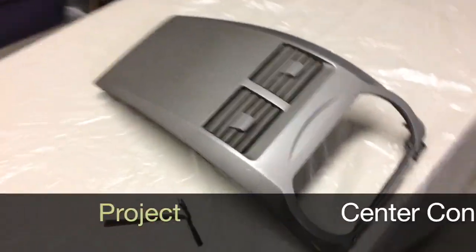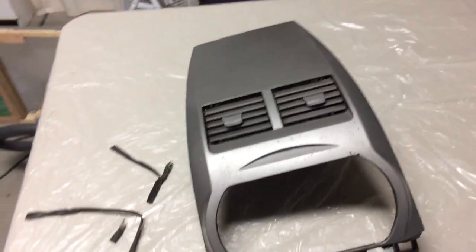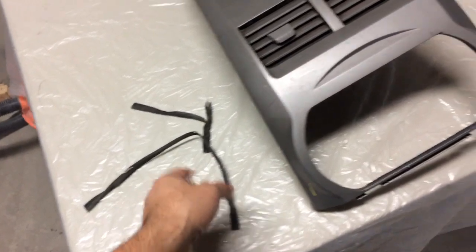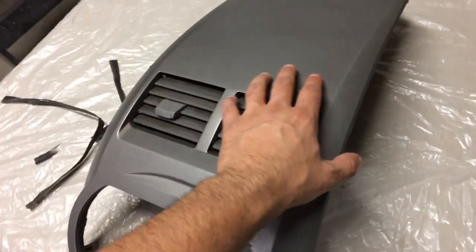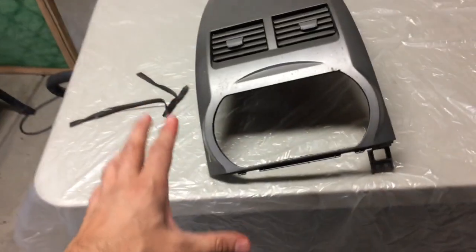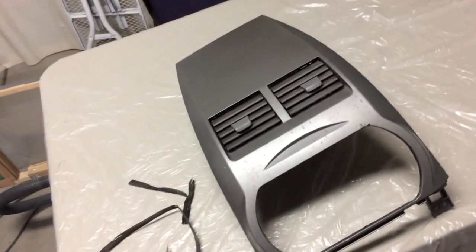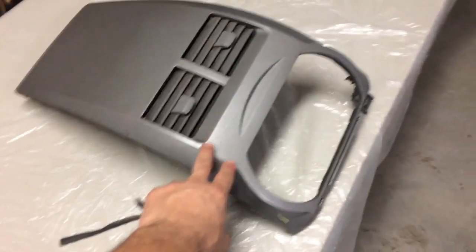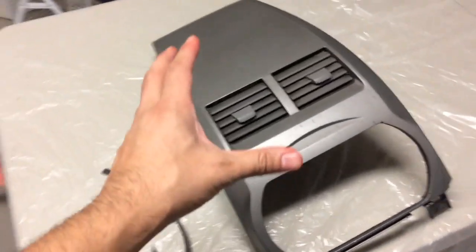Hey guys, today I'm going to be doing something really special. I bought this piece from one of those pick-apart places for $15. I'm getting ready to clean it up, sand it off, and prime it and paint it. What I want to get on this piece is that contemporary look that the cars have now. My car is a 2003, and what I want to paint this is a glossy black, a really nice glossy black.